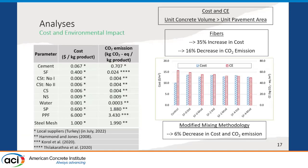Using the thickness requirements from the design, we determined the material required to produce one square meter of concrete pavement and calculated the cost and carbon dioxide emission for the unit concrete ingredients. Cost and CO2 emission values were taken from local suppliers in Turkey and some literature studies. Based on the results, fibers were found to increase cost by up to 35%, but reduced carbon dioxide emissions by up to 16%. The modified mixing methodology was found to further reduce both cost and carbon dioxide emissions by up to 6%.